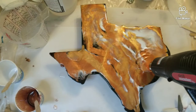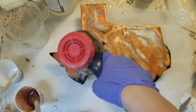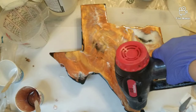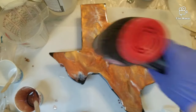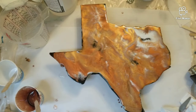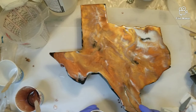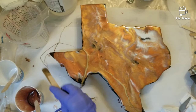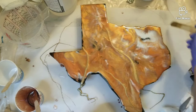I laid down the pigments and now I'm just heating and blowing, moving stuff around. The Texas piece was already spray painted black and had been sitting around for a couple of weeks. Once I pulled it up for this project, I really wanted to leave little hints of black - I didn't want to necessarily cover it all the way up. So I kept a few little spots of black showing through the base. Where you want to keep black, you just continue to use clear resin in those spots.